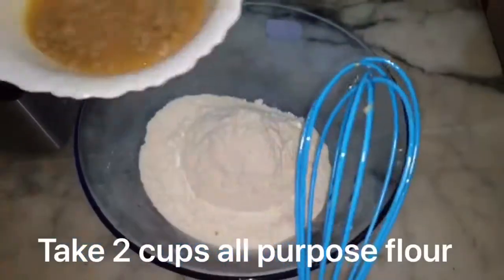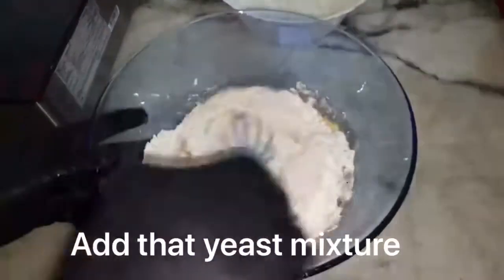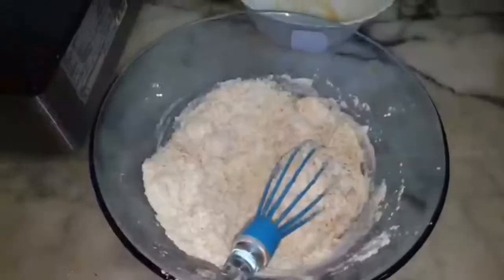Now we will prepare the dough. I have put 2 cups of flour. Add the yeast mixture and mix it properly.